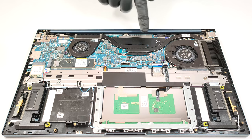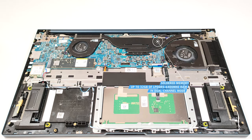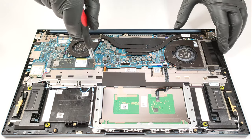The memory is soldered, but at least you get up to 32GB of LPDDR5 6400MHz RAM, which should be more than enough for most people. Storage-wise, there is a single M.2 slot compatible with Gen 4 SSDs.